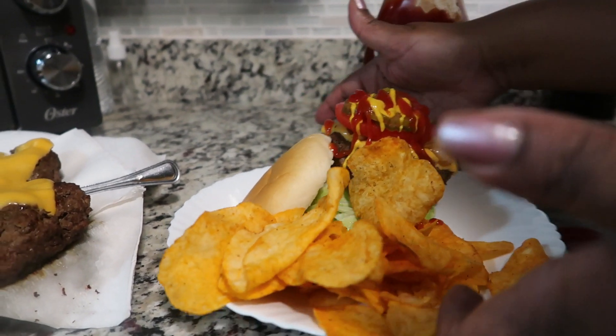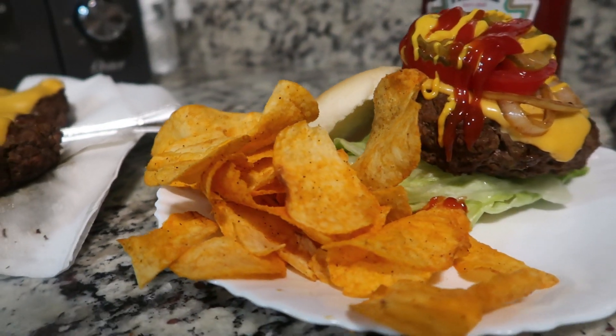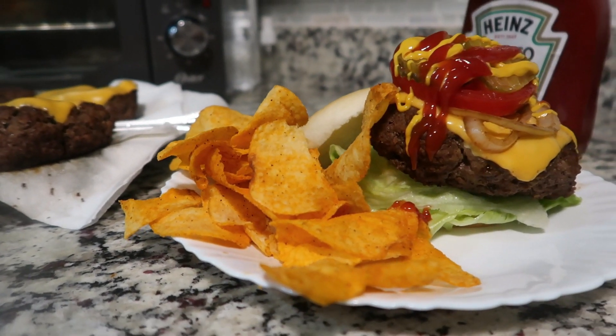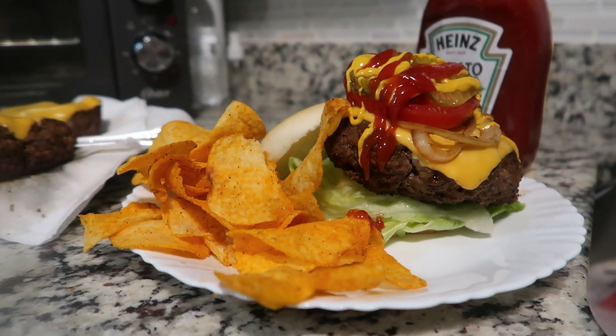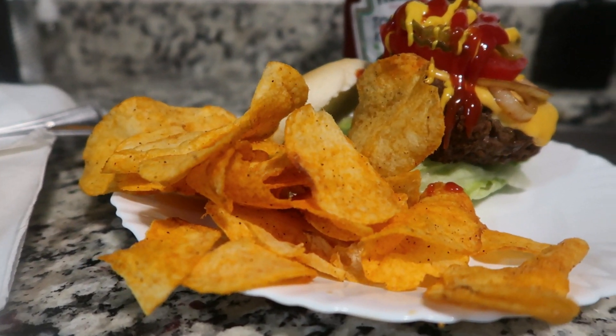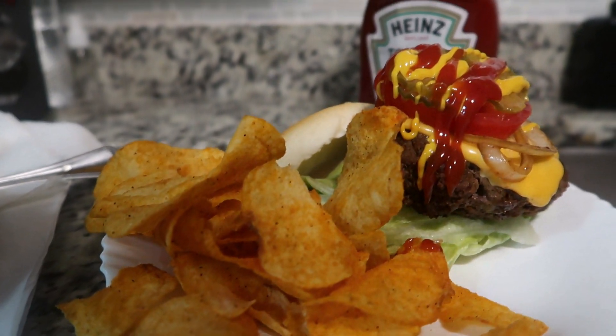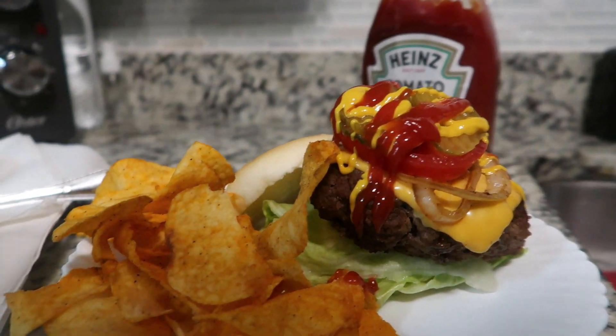This is one of those sandwiches where you think, 'How is he going to eat that?' Trust me, this sandwich is not going to go to waste. Guys, I hope you like this video — I hope you'll leave me a beautiful comment, don't forget to thumbs up this video, and we'll see you guys in the next video. Bye!